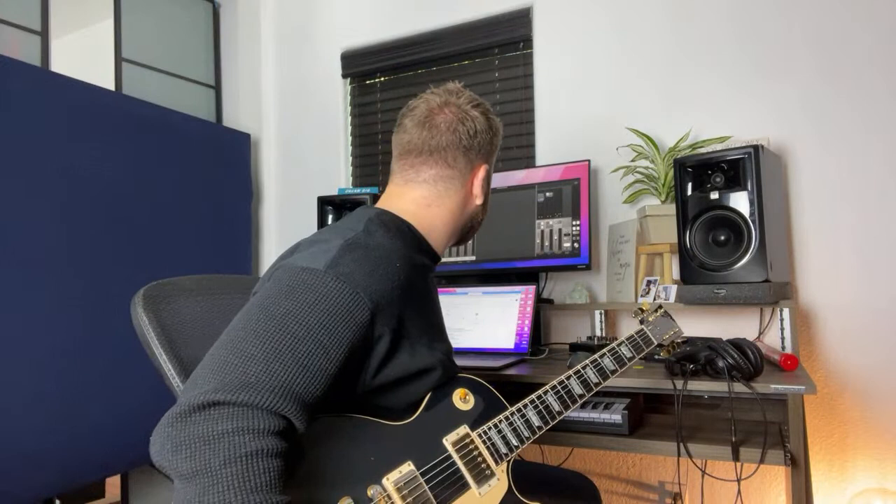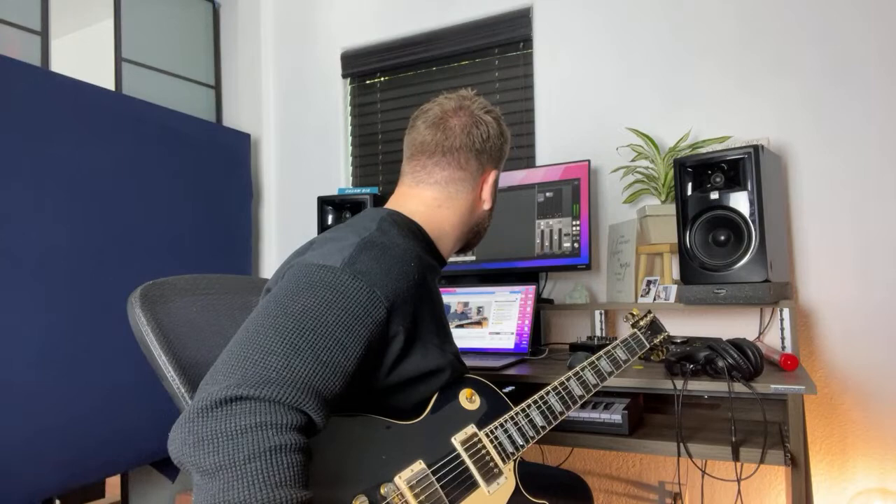I'm going to turn around and check the chat. Robert, what's happening? You've been playing 20 years in New York. Thanks for being here. How is it playing guitar in New York? I imagine there are a lot of apartments, so you probably can't turn up very loud. Do you have an amp or do you play through headphones? I'm in Los Angeles, so it's a little more spacious here.